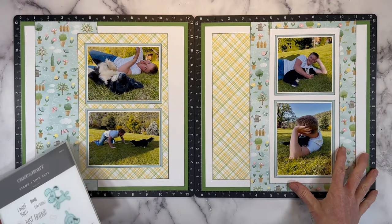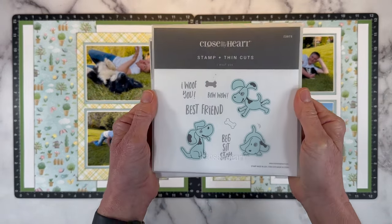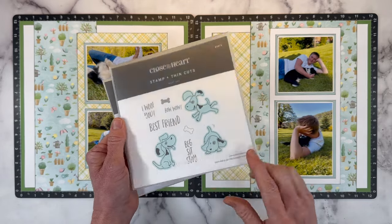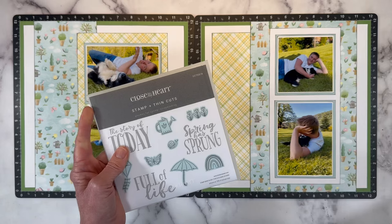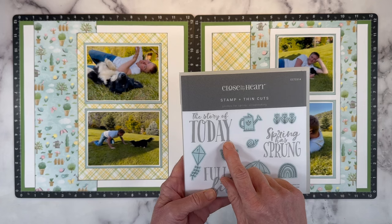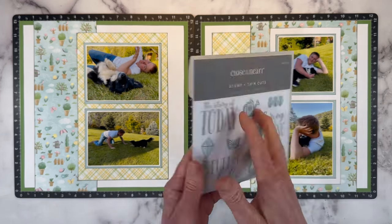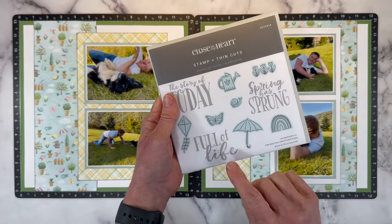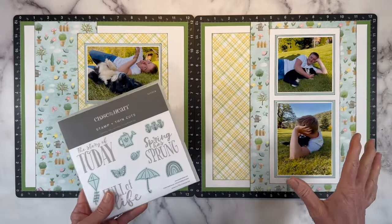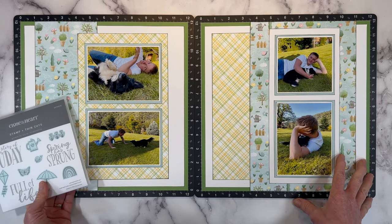I have everything inked up and adhered down and now we're ready for the fun embellishing parts. I pulled this stamp set from my stash. It's called I Woof You. I have lots of dog stamps, but I picked this one because I felt like the dogs are really cute and kind of capture Luna's personality. And then I have the Gnomes for Spring scrapbooking stamp. I want to use the story of today for my title. I think that's a great title that you can use on so many different layouts and it's a good size too.